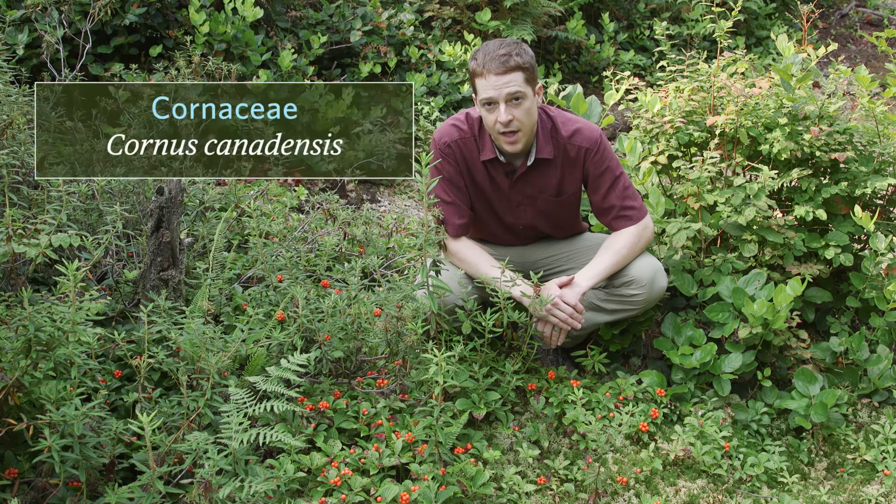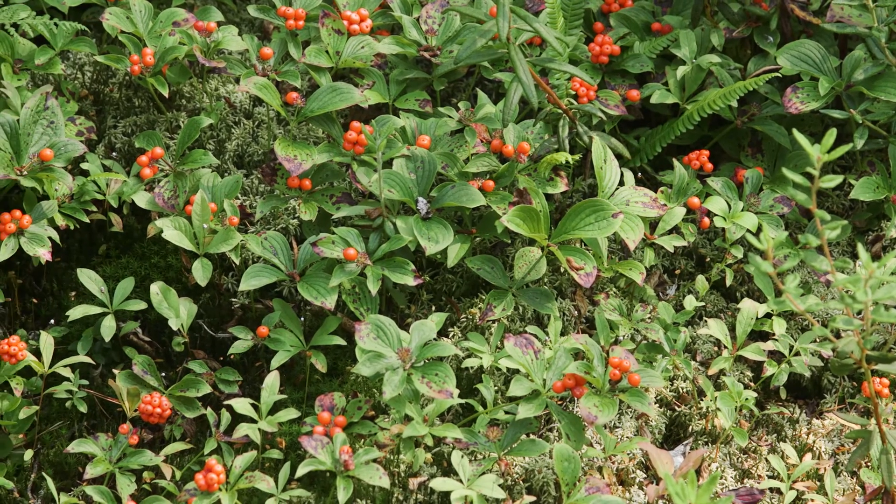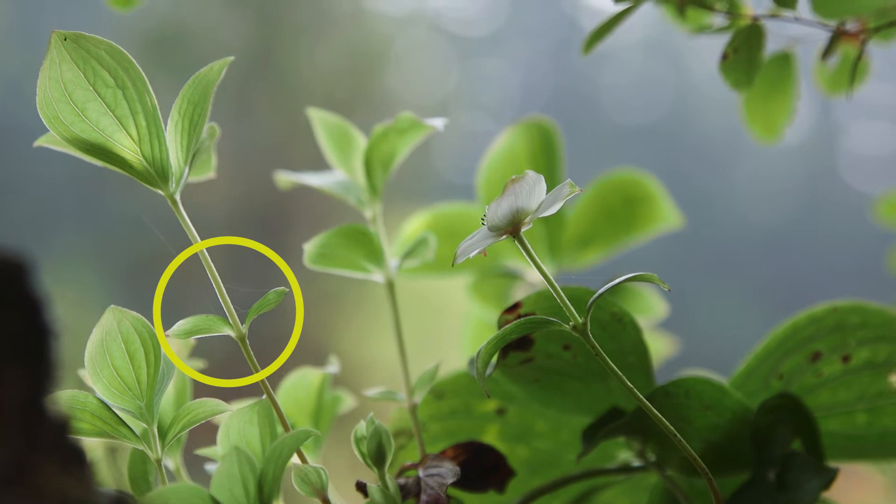The family is Cornaceae, and the scientific name is Cornus canadensis. Bunchberry can have four to seven leaves, though typically it has six in a terminal whorl, and it has one to two pairs of leafy bracts below those leaves.